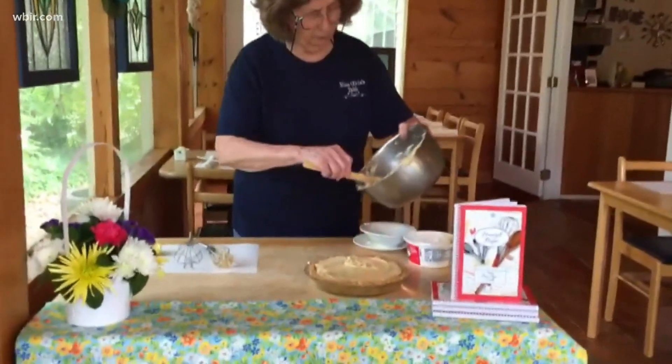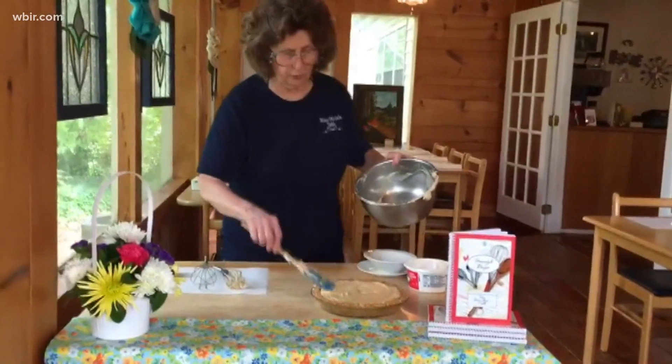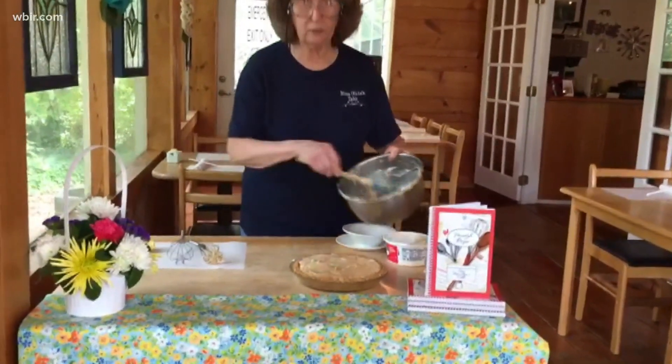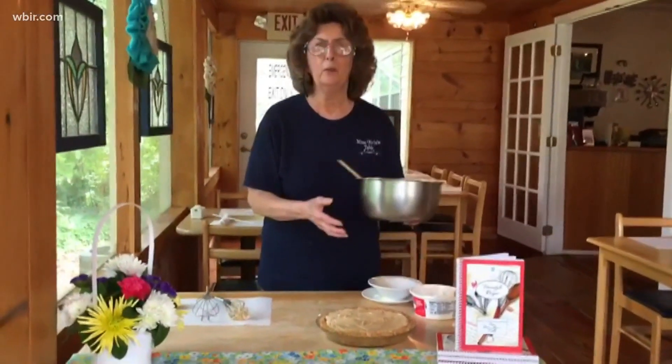To tell you the truth, it's better with just a little dollop of whipped cream on it when you serve it. It's so rich and so sweet, the whipped cream will cut that richness and make it a really nice piece of pie. I hope all of you are well.